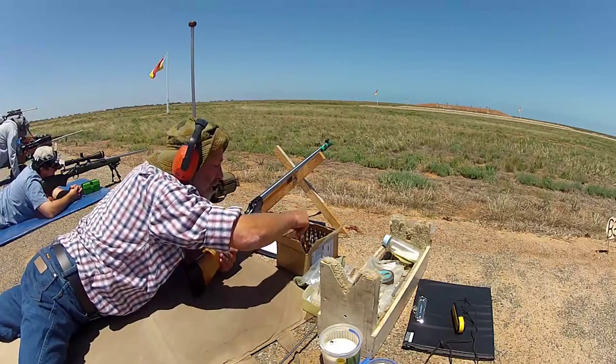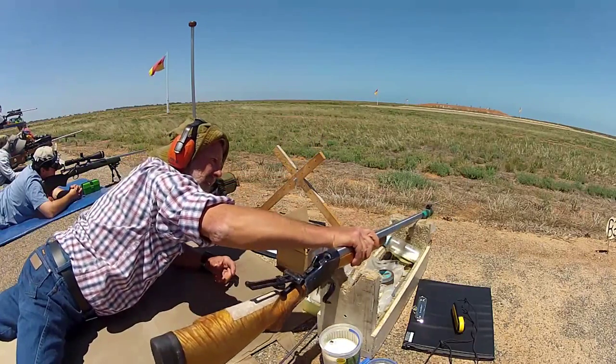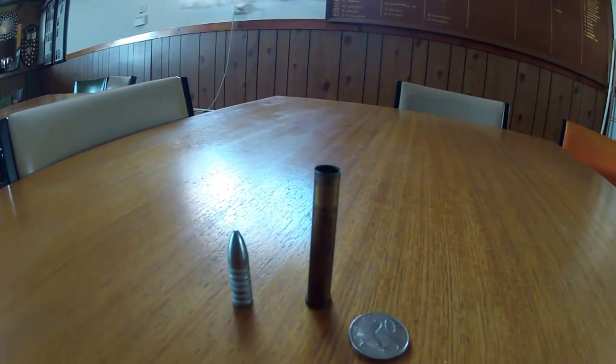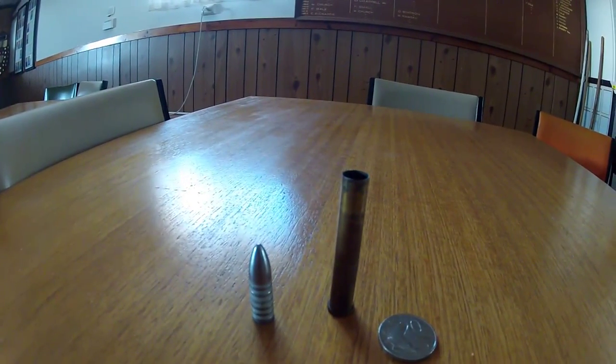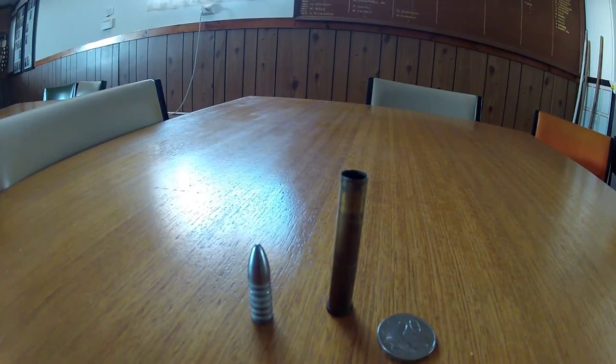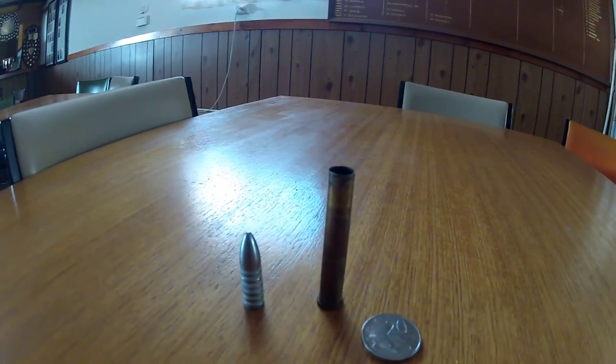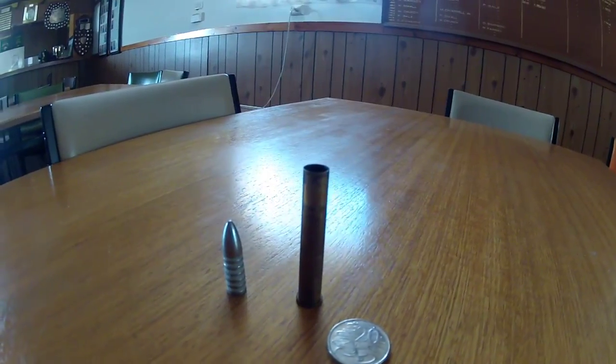Black powder discipline recreates the traditional form of target shooting. The cartridges are filled with traditional gunpowder. Calibres 40 to 50 are the commonly used ones for this discipline, and most shooters cast their own bullets from a lead alloy.